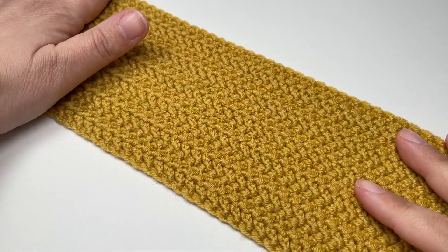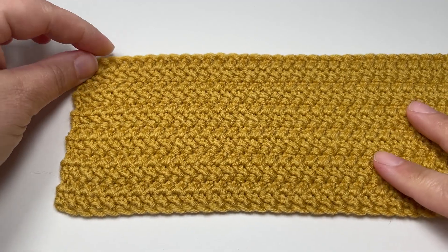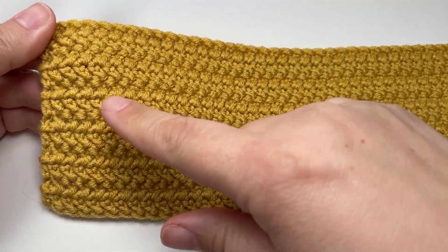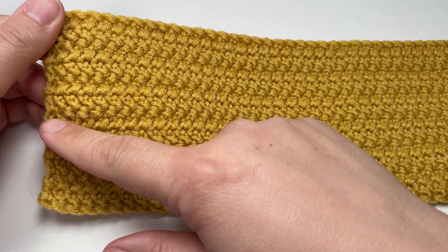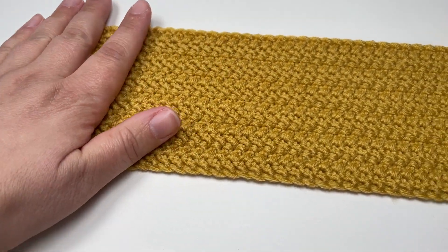Once you've worked several more rows, you will end up with a piece of fabric that looks like this. You should hopefully have nice straight edges. If you find that your edges are pulling in a little bit and they are not straight, you could swap the half double crochets for double crochets — it really doesn't matter, it just depends on your individual tension.